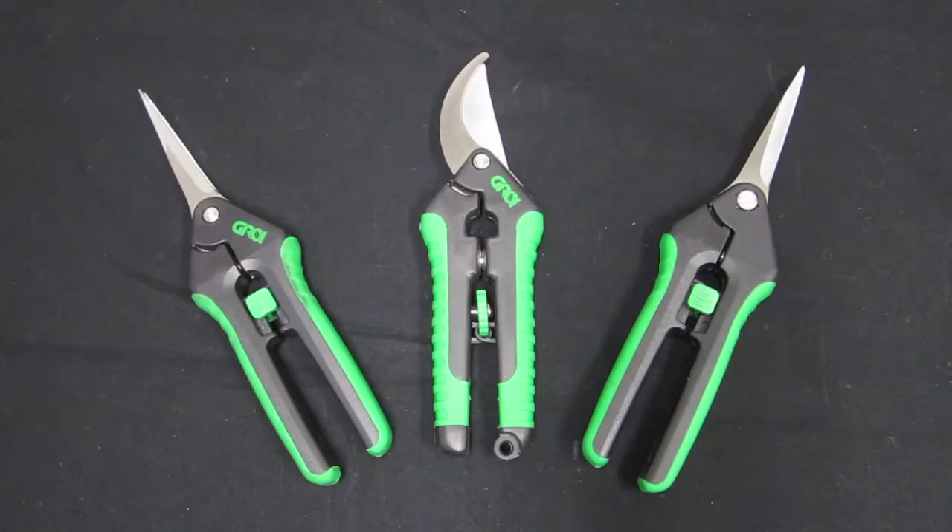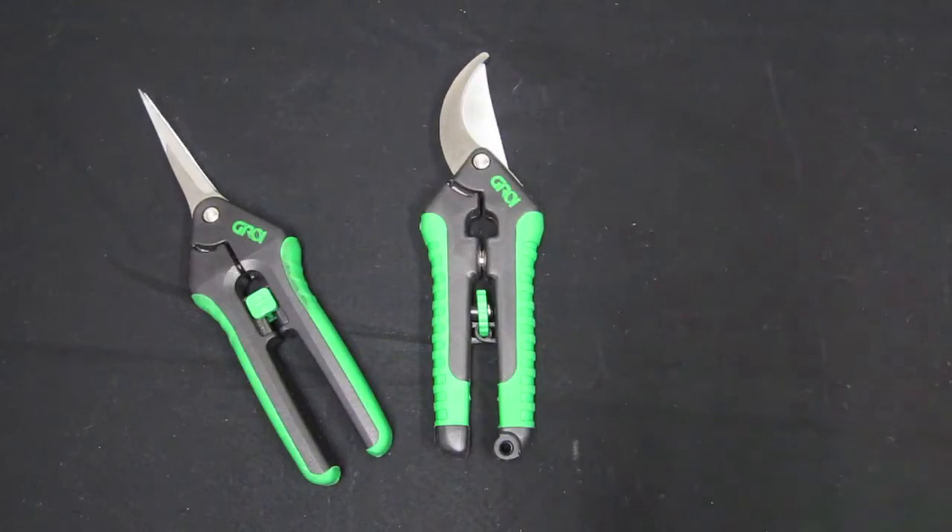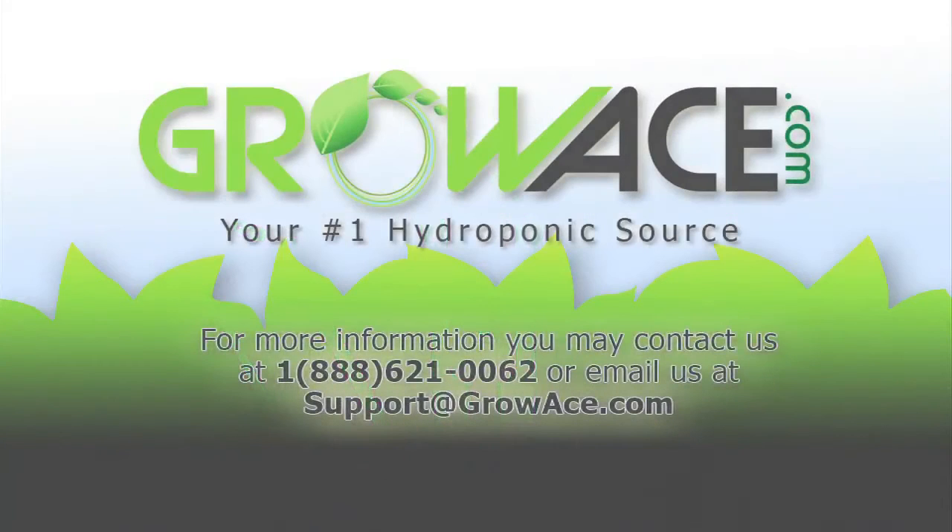Grow One Floral Shears are quality tools for every gardener's toolbox. For more information, please visit growace.com or give us a call at 888-621-0062.